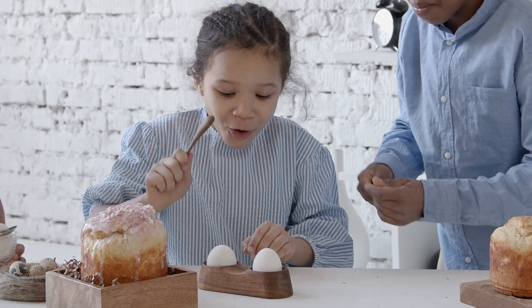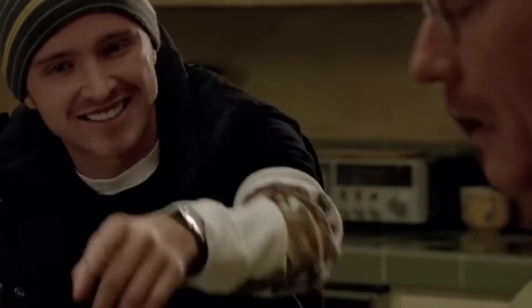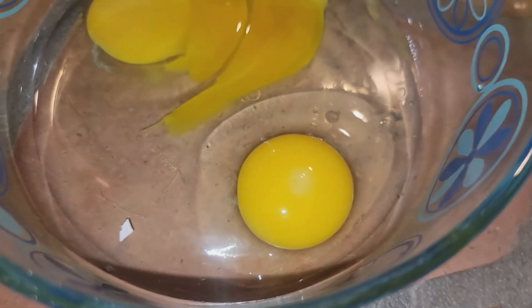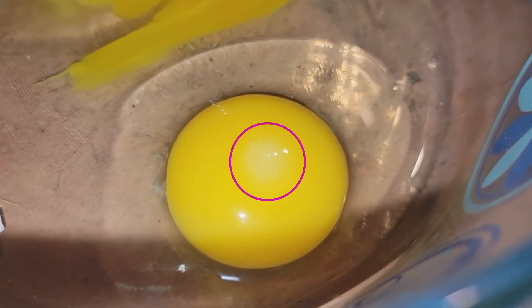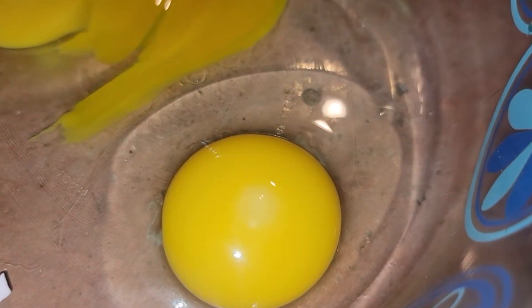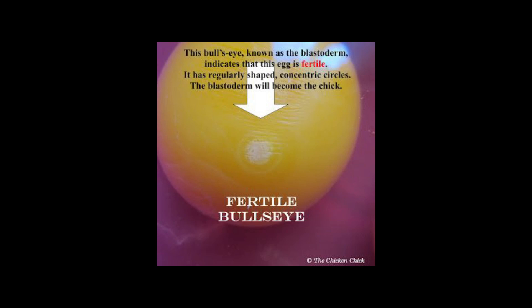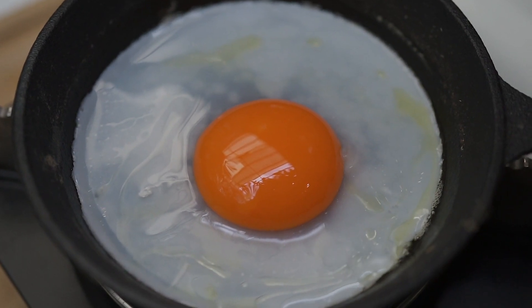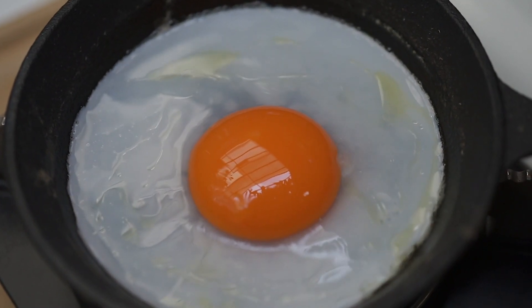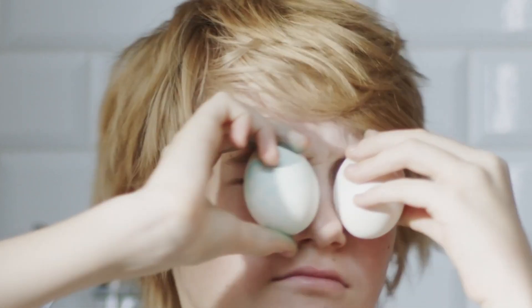Let's start with cracking some open for science. This one is fertilized — here's how you can tell. Right here is what's called a bullseye. It's a lighter colored spot. The embryo uses the first day of life to start forming that bullseye, and these are just the cells that would become a chick. Note that it is safe to eat a fertilized egg as long as it's less than three days old, so you can cook and eat these guys for sure.